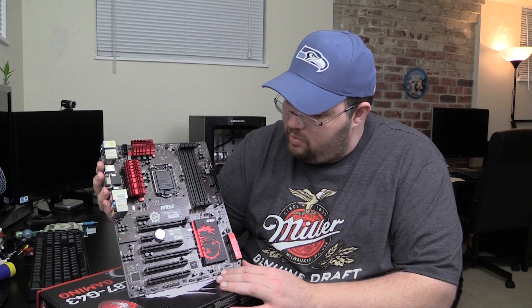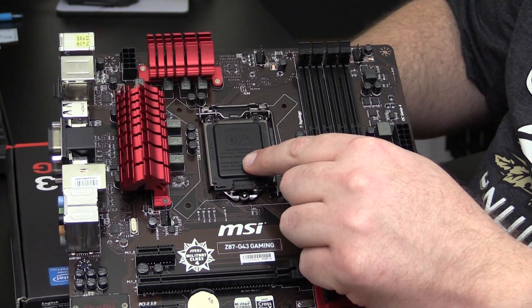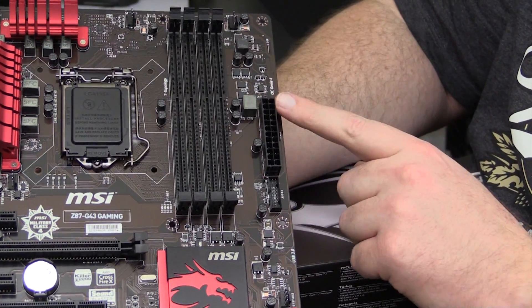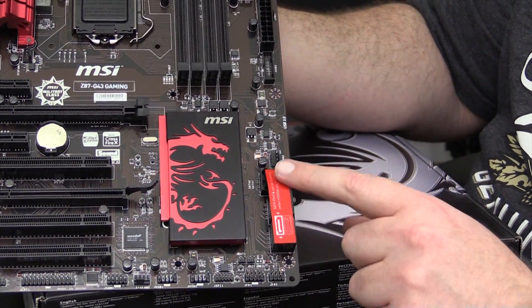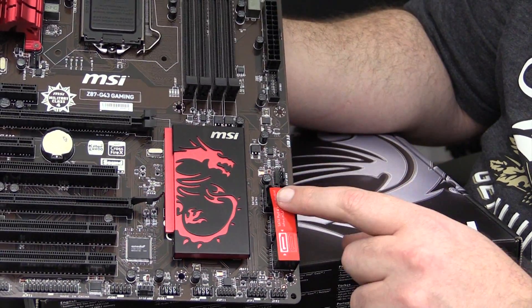So here we have the motherboard — black and brown PCB, some nice dragon-looking heat sinks up here, and your DDR slots. Let's take a quick tour around the board. We have the nice dragon design, your 1150 socket, the CPU fan header, CPU fan header 2. We have 4 DDR slots. And if you use the mSATA, which is under this cover, port 6 will be disabled.